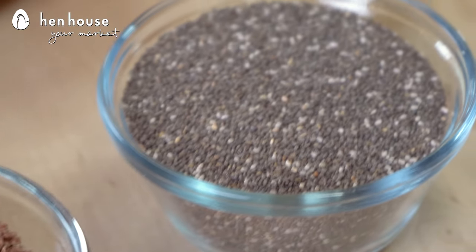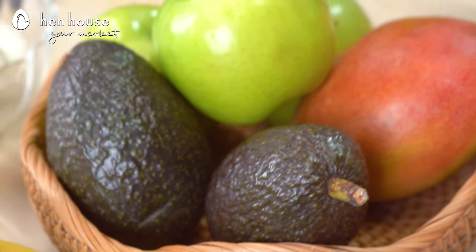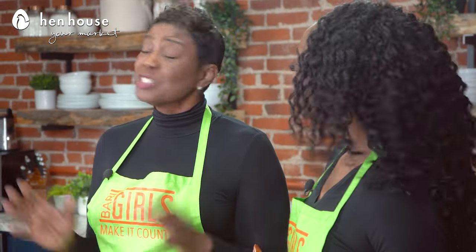Moving along to our healthy fats — I know when I say fats, people are like, oh my goodness, did you just say fat? But these are healthy fats and we need them, such as chia seeds, flax seeds, things like that. Avocado is a wonderful healthy fat, as well as low dairy choices.